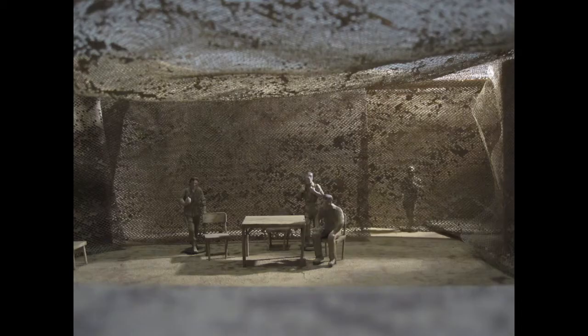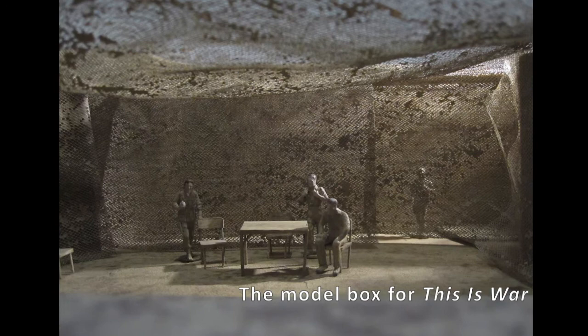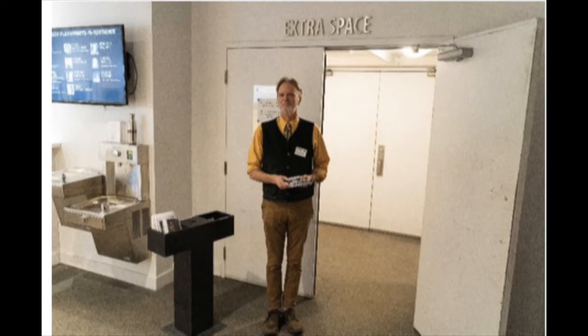I want to talk a bit more later about the Extra Space because I know you've designed a number of shows there — it's a challenging space because of its size, shape, and peculiarities. With This Is War, you sort of enveloped the audience and the cast — the whole theater was layered with layers upon layers of camouflage. Did that come to you right away, or did the set go through different iterations? I've forgotten — it was 2013. I remember Richard said the one thing he knew he wanted was a different way to enter the space.